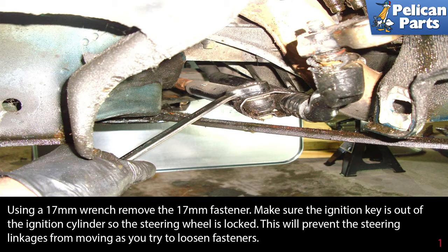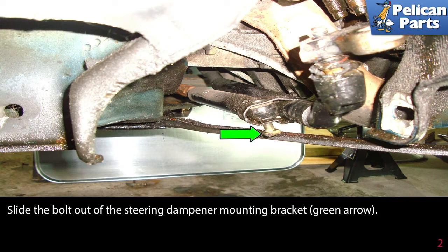Using a 17 millimeter wrench, remove the 17 millimeter fastener. Make sure the ignition key is out of the ignition cylinder so the steering wheel is locked. This will prevent the steering linkage from moving as you try to loosen the fastener. Slide the bolt out of the steering dampener mounting bracket as indicated by the green arrow.